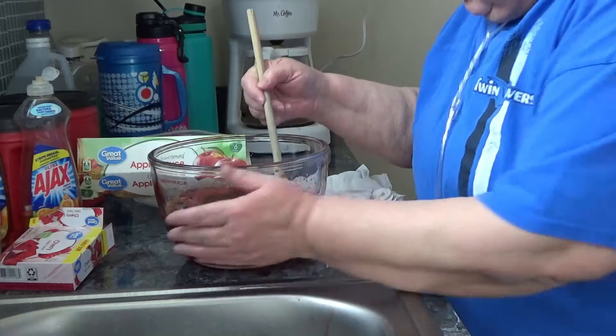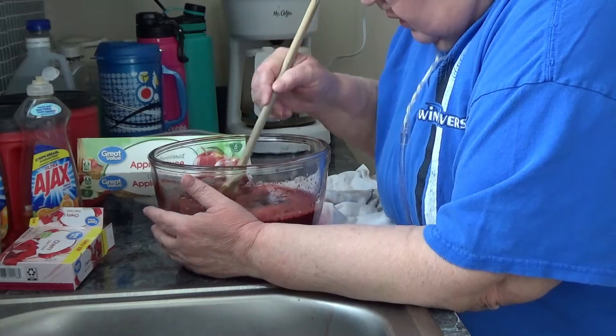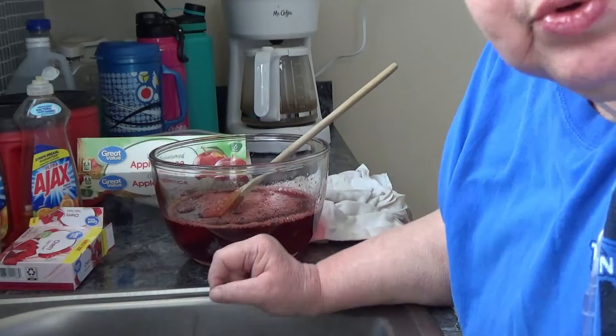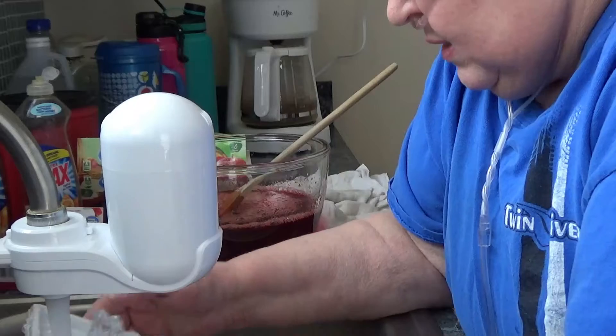I'm going to let it set here for just a minute, let it set up just a little more. I'll just refill my ice tray — rinse it first.